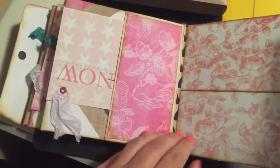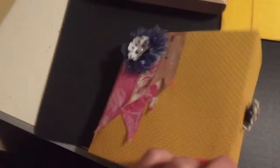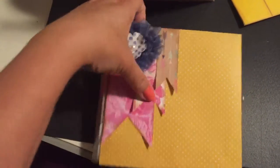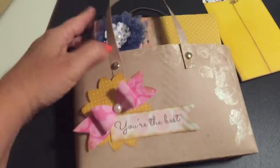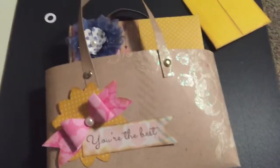That way everything just fits nicely inside and closes right back up, and then it fits into the cute little bag as a gift for someone. So how cute is that? I will be making more of these in the future but I just wanted to share this one. Thanks for watching!